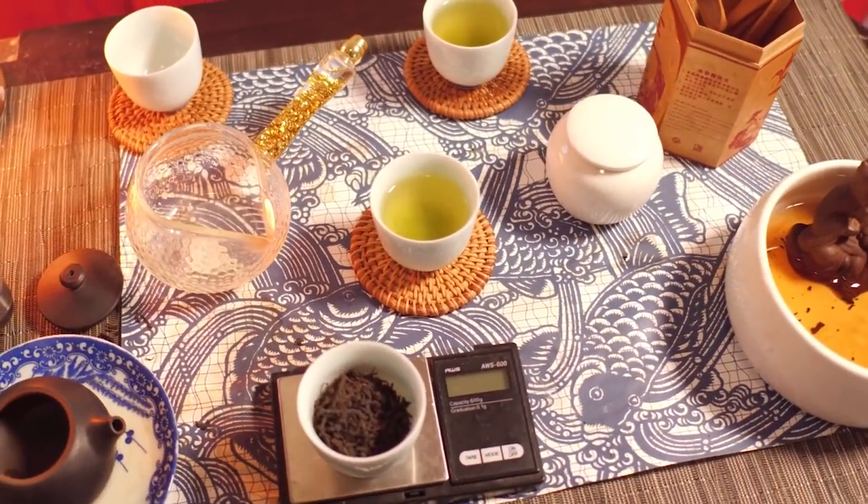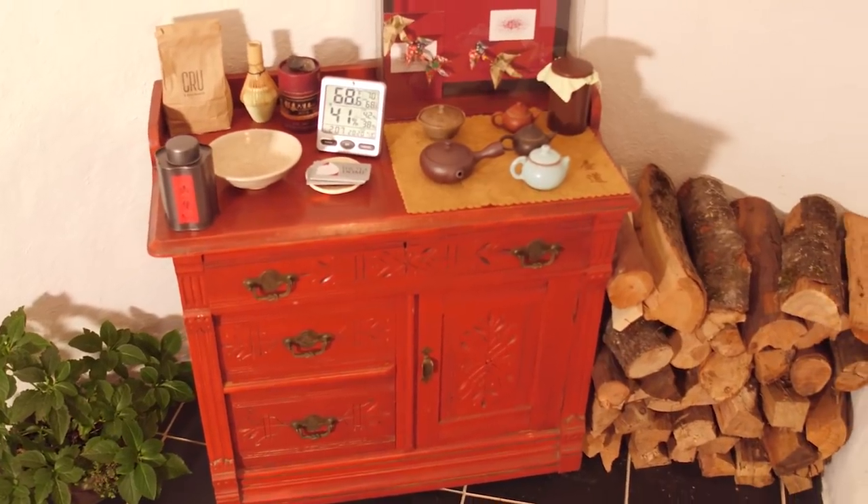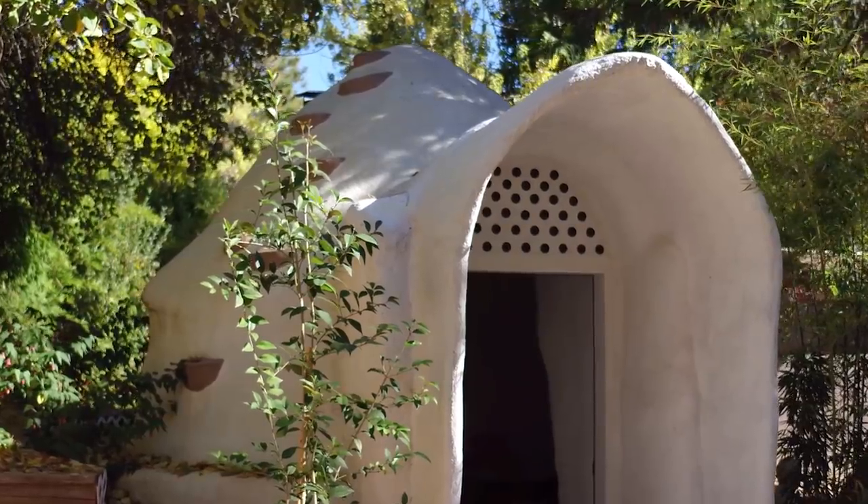I've had many people here before with different experiences with tea, and for the most part it's been awesome experiences with awesome people. As for the future of my tea house and my tea tasting experiences, I'm just really looking forward to hosting more people, getting a bunch of money to spend on more tea to serve and share with them — some really rare and interesting teas — and hopefully teaching them a bit as well.